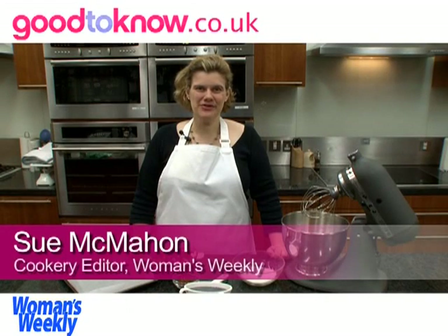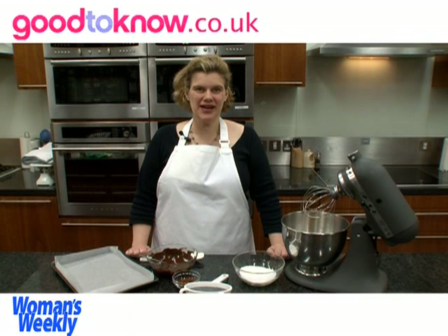Hello, I'm Sue McMahon and I'm cookery editor of Woman's Weekly magazine and I'm going to show you how to make a chocolate roulade. The roulade that I'm going to make is going to have an Irish cream filling in it, but it works just as well to do it with a plain cream filling as well.